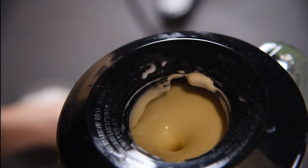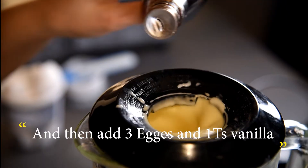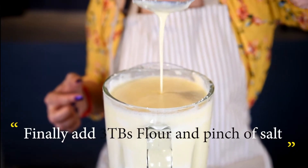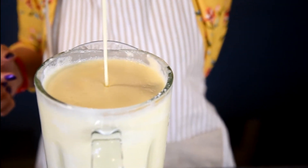Add three eggs one by one, one teaspoon vanilla, three tablespoons flour, and a pinch of salt. Process until well combined, about one minute. Make sure it is mixed in well and evenly or the cheesecake will not set.